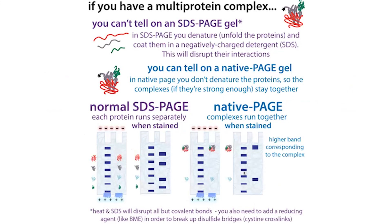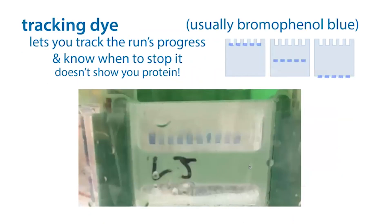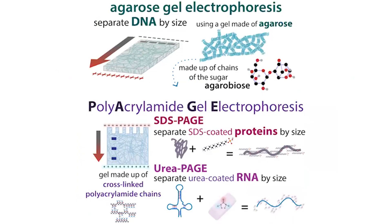Sometimes you actually want to leave out the SDS and reducing agent to do native PAGE, where you can see if proteins stay together. But typically we run SDS-PAGE under denaturing conditions to break up all interactions and get proteins into their fully linear unbound form. The sample loading buffer also contains glycerol or another dense additive to keep your sample sunk in the well while loading, preventing it from floating up. The tracking dye shows position, not protein.